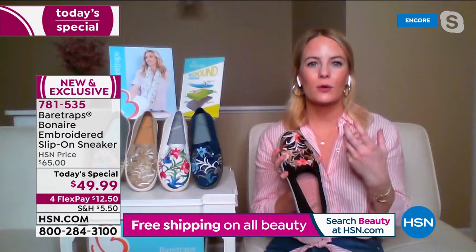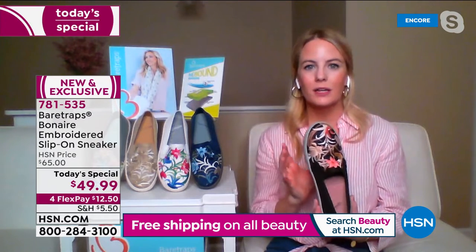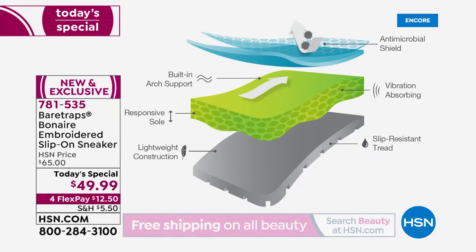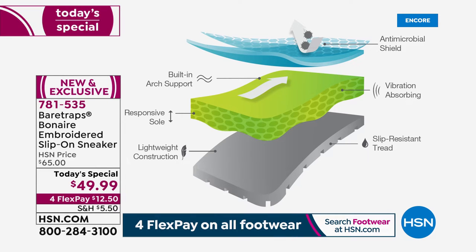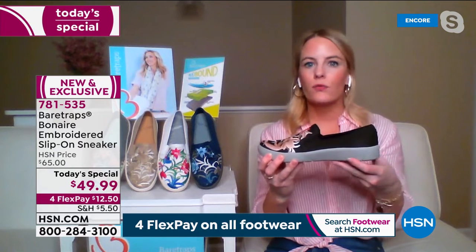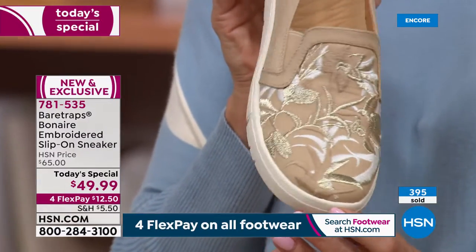There's so much heart and thought that goes into this, and he really knows that comfort is at the core of every single Bear Traps style. Ultimately, comfort is what you are going to choose when you bring home a new pair of shoes, but it's going to be the fashion details that really captivate your attention. Once you slip into these, you're going to feel that incredible comfort. Our Rebound Technology has built-in arch support to help disperse the weight of your body proportionately — it's vibration absorbing, reducing that jarring effect as you walk on hard surfaces. It's a nice one-inch unit bottom.